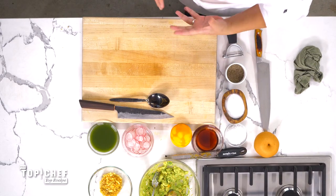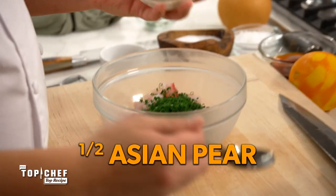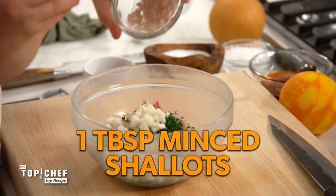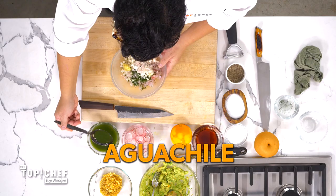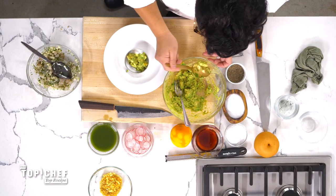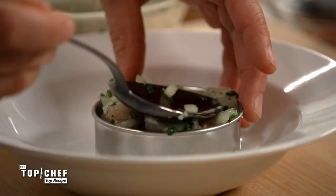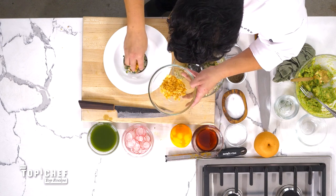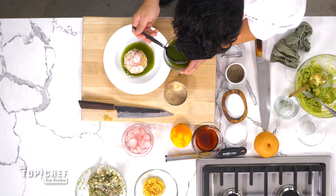Let's grab everything for our snapper crudo: two tablespoons of minced chives, the other half of the Asian pear, minced shallots, minced ginger, a little flaky sea salt, and a little bit of the aguachile. Drizzle chili oil around the plate, then down goes the avocado citrus mash. Fill the ring mold with the beautiful snapper crudo, add crushed plantains — don't be shy — these beautiful radishes, and finish with a little more aguachile.